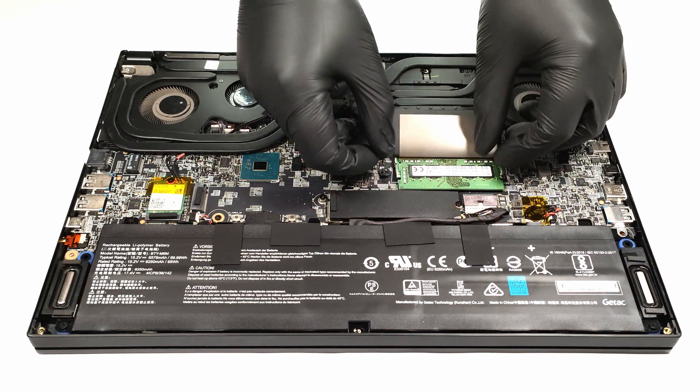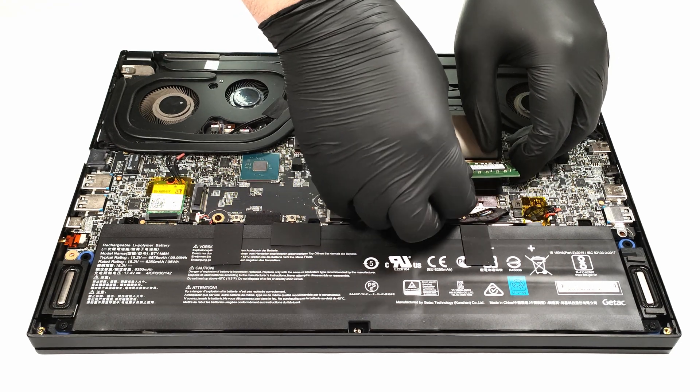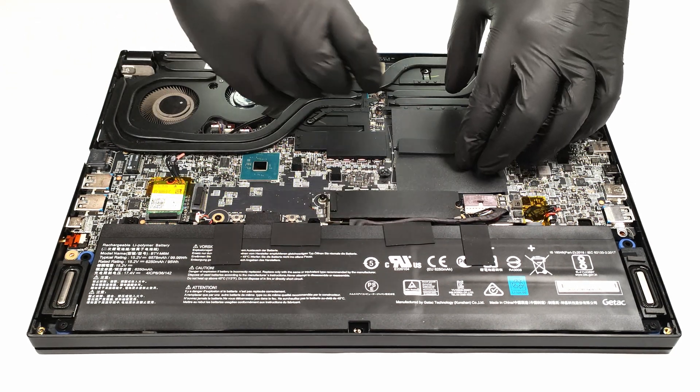Upgradability wise, the device offers two RAM SO-DIMM slots, supporting up to 64GB of DDR4-3200MHz memory.